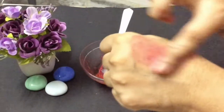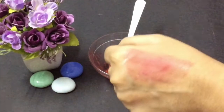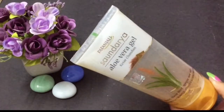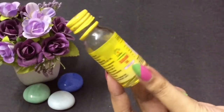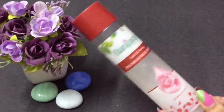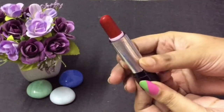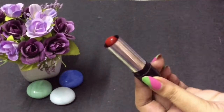Hi friends, welcome back to my channel! Today in this video I'm going to show you how to make your own lip and cheek tint at home. To prepare this we need aloe vera gel, almond oil, rose water, and finally any red color lipstick. Now let's move on to the process.